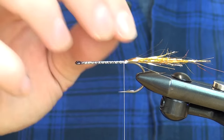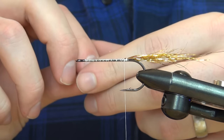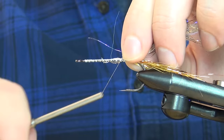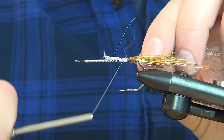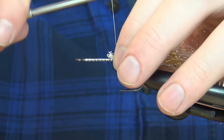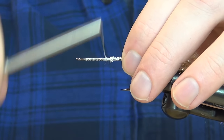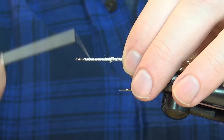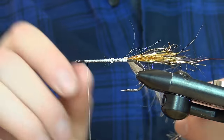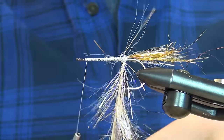We have a nice little tail or hotspot at the back. Then I'm going to grab the polar chenille in color gold — it goes really well with the Alta Gold tail — just tie this in and wrap it forward, staying just an eye length behind the eye. This body is really simple.